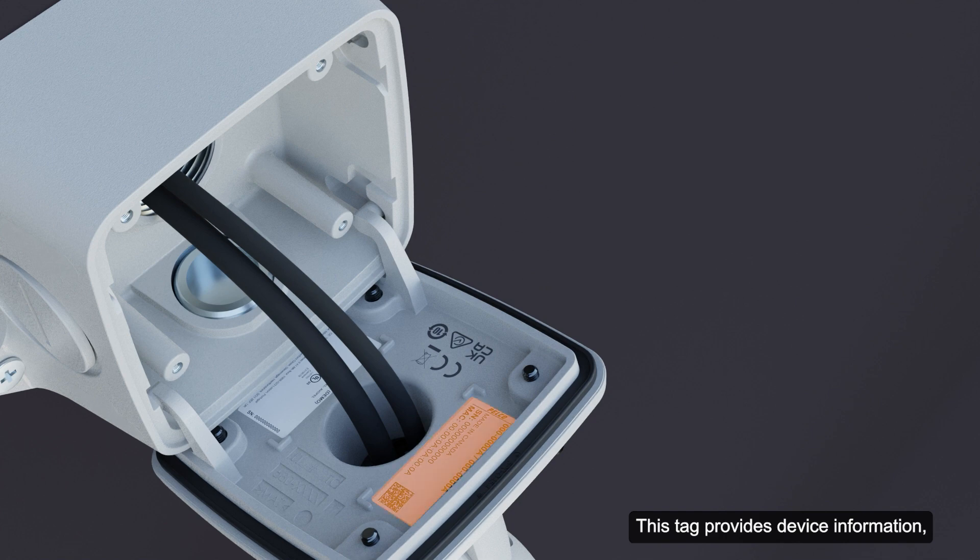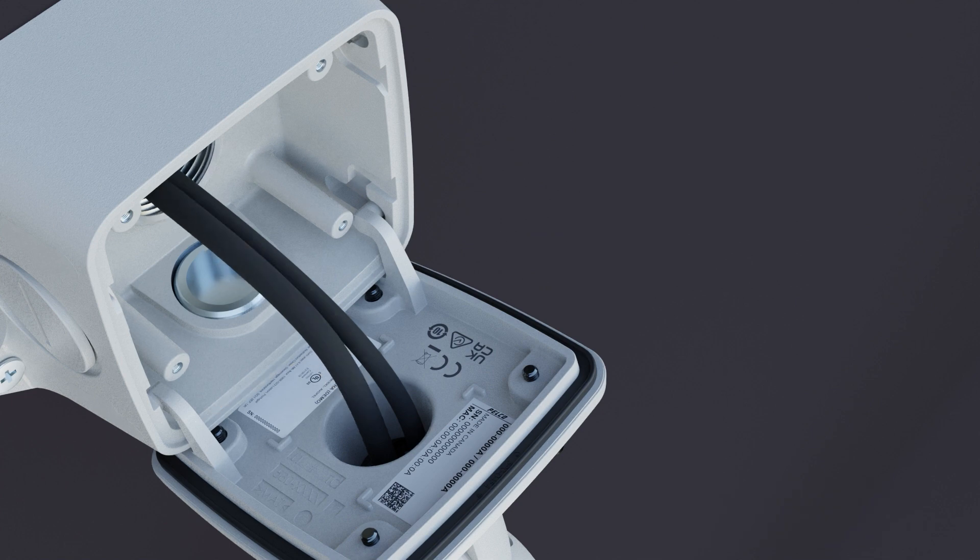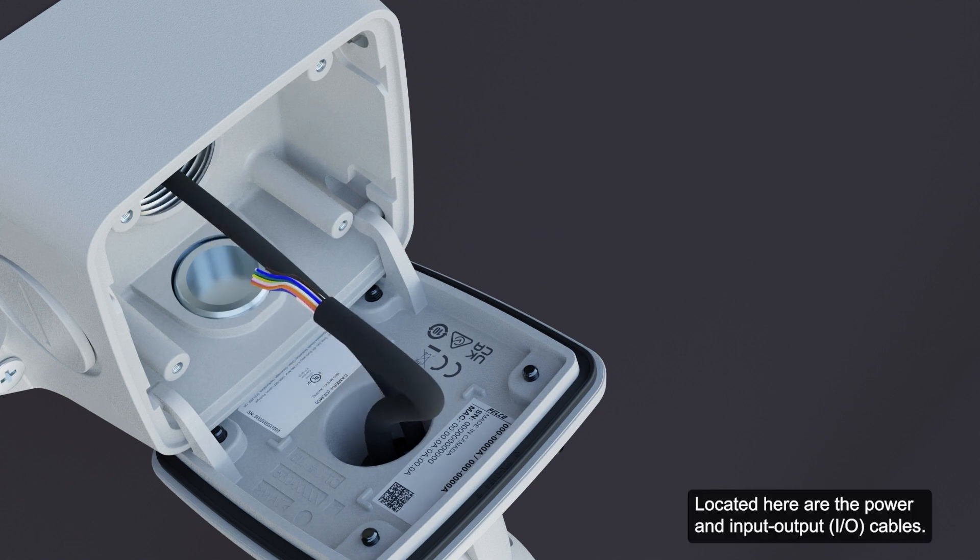This tag provides device information, product serial number, and part number details. While connecting the required cables, use these mounting hooks to attach the camera to the junction box. Located here are the power and input-output cables. These cables connect the camera to the auxiliary power and I/O devices.